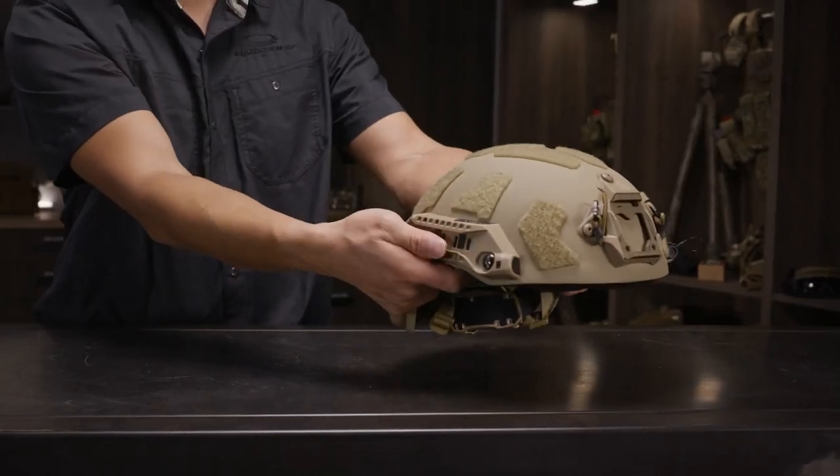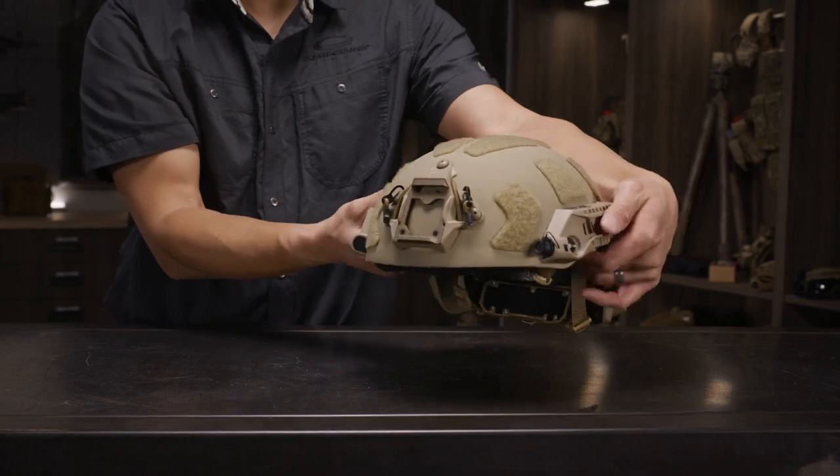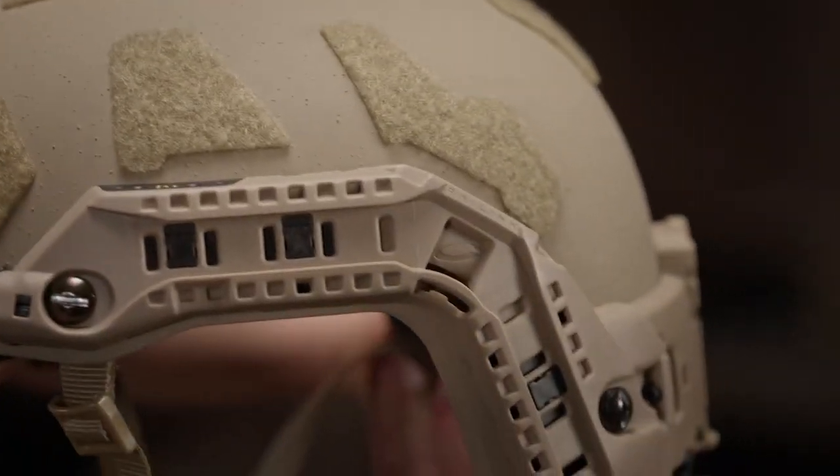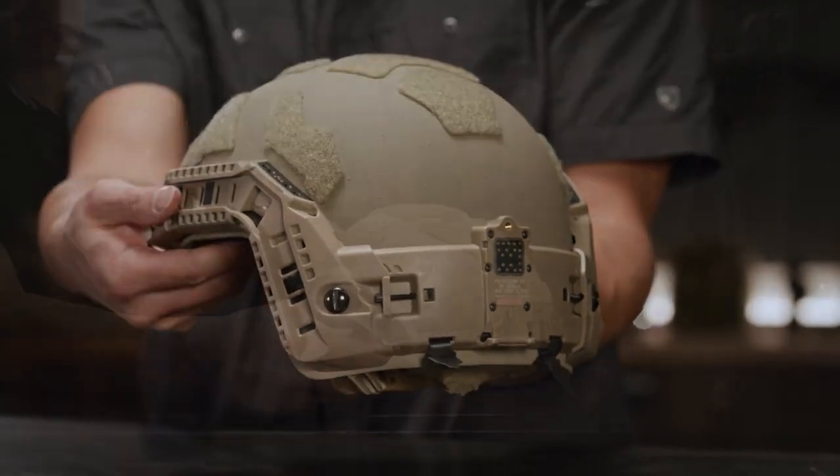In this video we will be demonstrating the proper installation techniques for the OpsCore Rail Link system, as well as showing you how to attach several accessories to this exciting new platform. Let's get started.